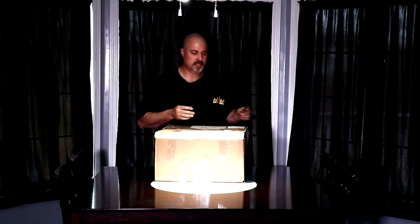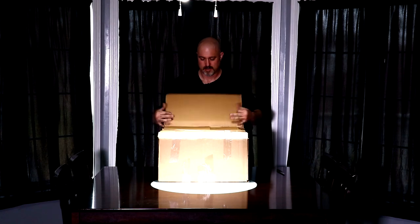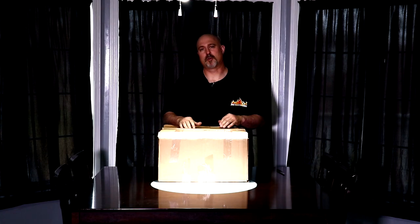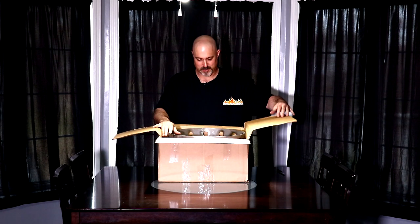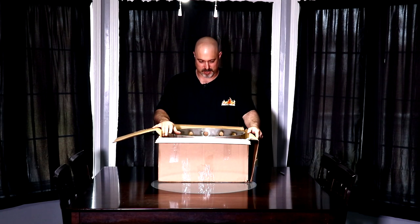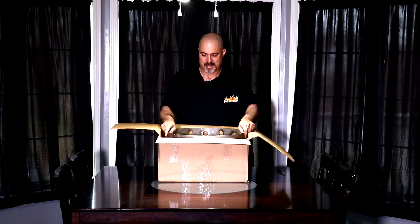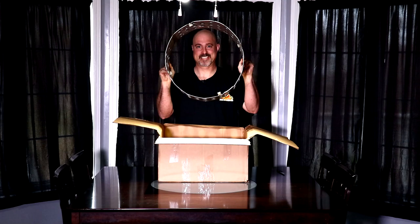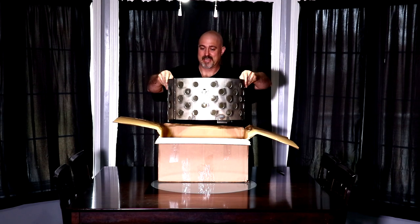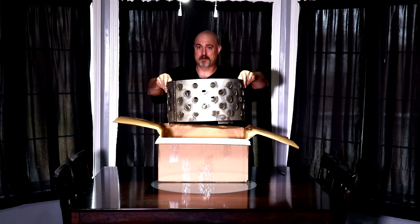I'm just as curious as you are. I can't say who it's from because it might give it away. Oh my god. Will you look at this monster? Can anybody guess what this is?